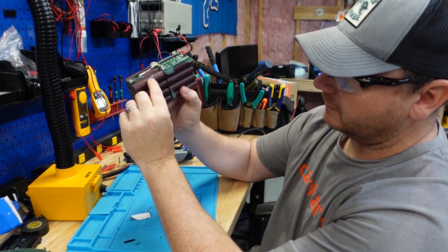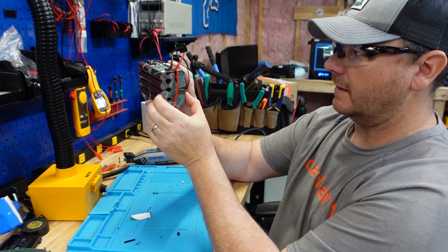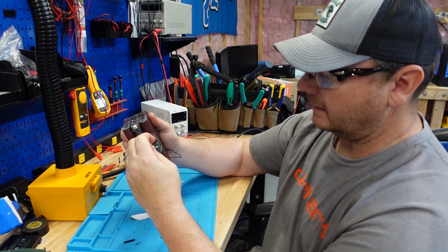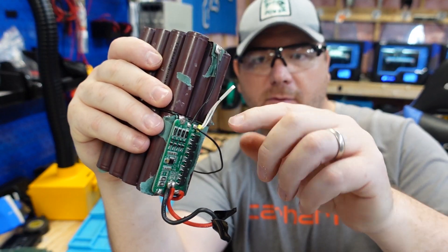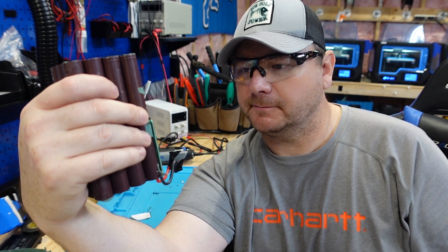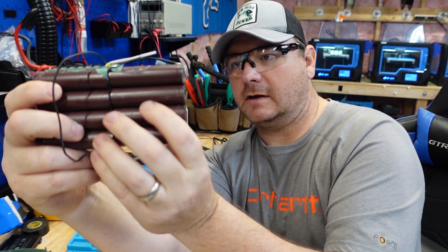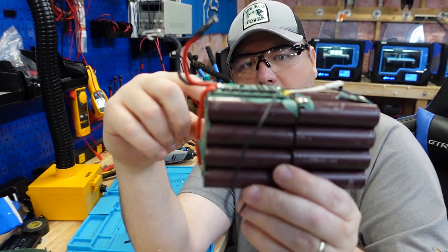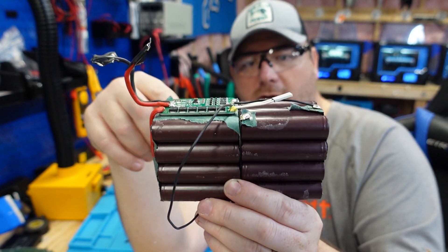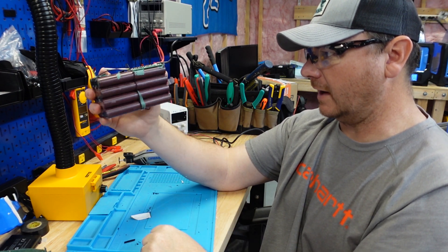These six cells here are in series with this six, this six is in series with that six, this six is in series with that six. I know they do not have a low temperature charging protection circuit. This little white thing is going to be your high temperature discharge protection circuit. The balance leads are soldered on. I would have liked to have seen insulation between series 1, series 2, series 3, and series 4 - just insulation going across there.